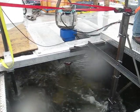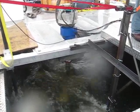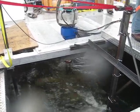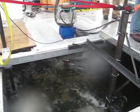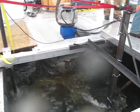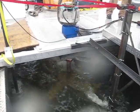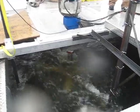Loads up. Here it goes now. There we go, producing power.